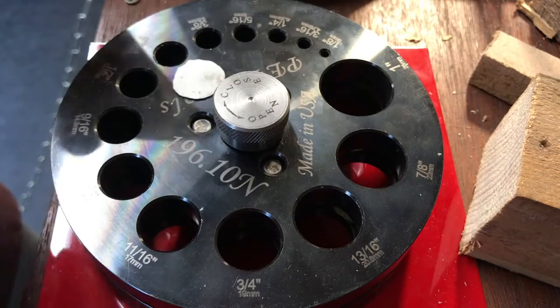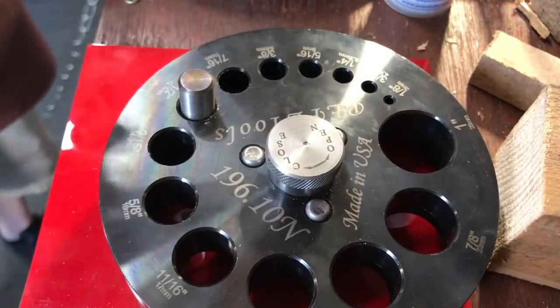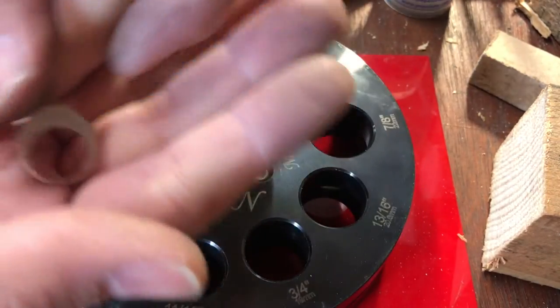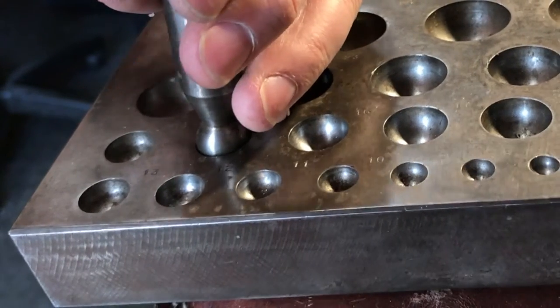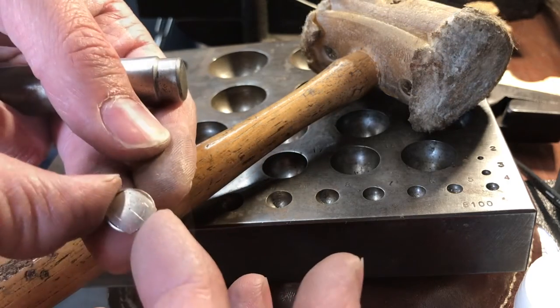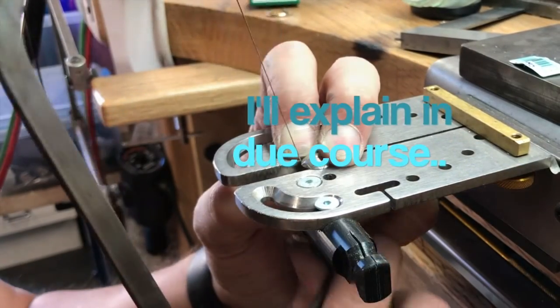Pepe Tools — good stuff, good quality, American-made tool manufacturer, check them out. Nice folks, good quality tools, very happy with it. The disc cutter is used to cut this little disc — I'm going to be using that to do the gallery at the bottom. I'm doming that outside to match the top. So we've got a square and a round there, but I'll explain in due course.